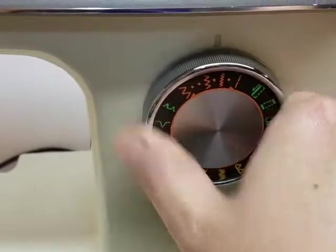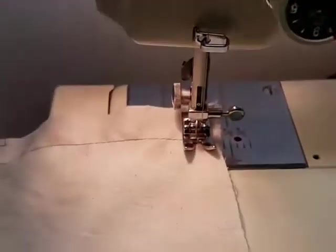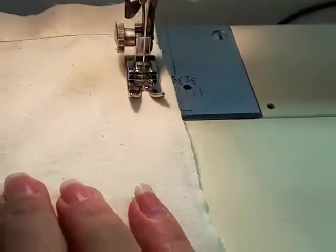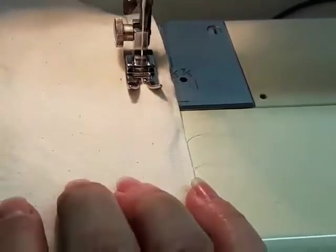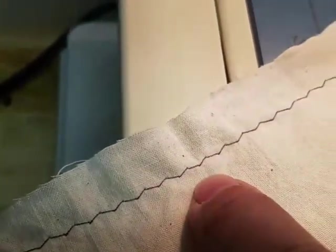We're gonna turn, make sure I've got my fabric straightened out, and let's do a zigzag. This is kind of a narrow zigzag so we'll start with that one. Okay, very basic little zigzag. I didn't change the stitch length, so that's why you don't see that pattern really clearly.